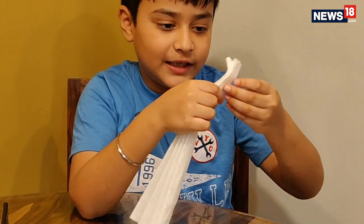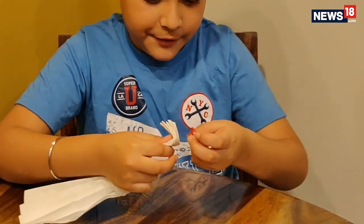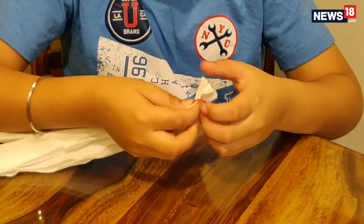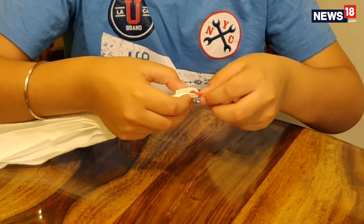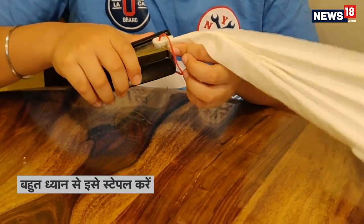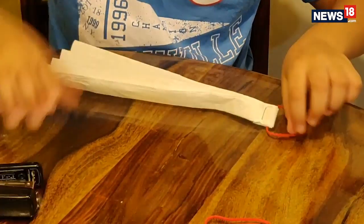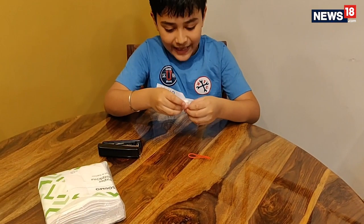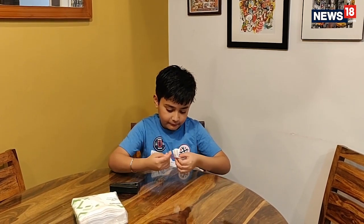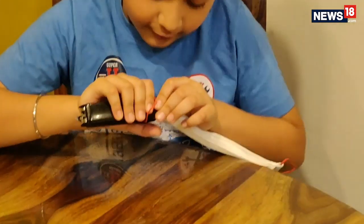Step 3: Fold the tissue paper from the corner. Then take the rubber band and put it over here. Then fold it again and staple it very carefully. Then from the other corner do the same — fold the tissue paper, put the rubber band, and then staple it carefully.